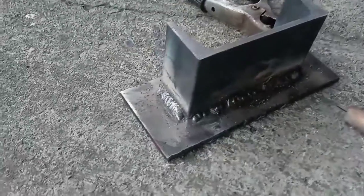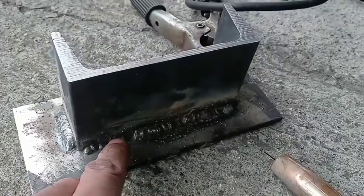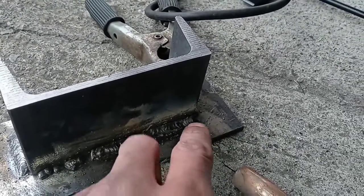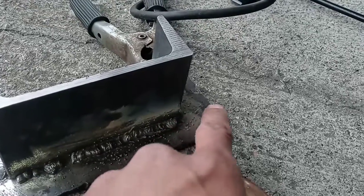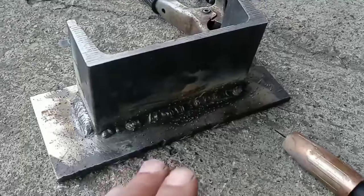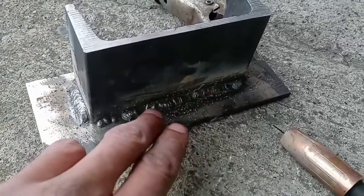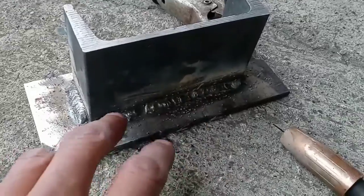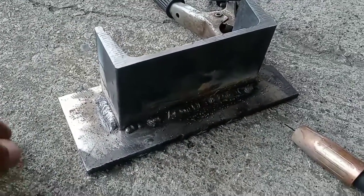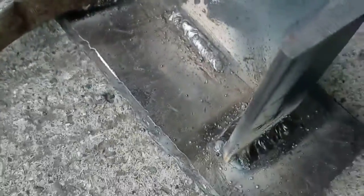I'm going to run one more bead and show you the proper way to clean off your slag. Another important thing: it doesn't matter if you weld a little or a lot — the moment you stop your weld, before you continue, you need to clean the whole thing because it's going to have slag on it. If your position shifts or your welder screws up, clean it off before you start that bead again, no matter what, or you're going to include slag every single time. That goes for stick welding or flux core.